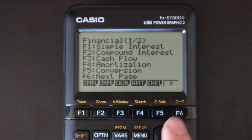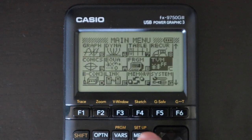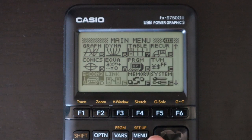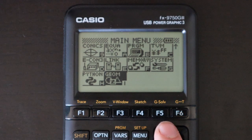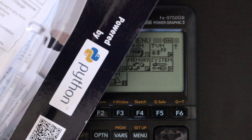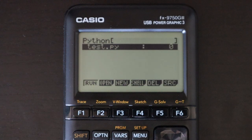There is a finance app with a wide variety of functions for basic financial calculations. The next few apps relate to connecting the calculator to data collection devices, connecting calculators together, managing memory, and general settings — most of which you'll likely not use. Finally, as advertised on the box, there is an app for programming in Python, which works just like the main programming app but in the Python language rather than Casio's version of BASIC.